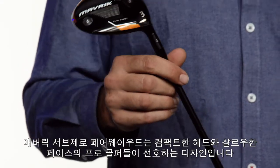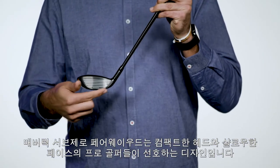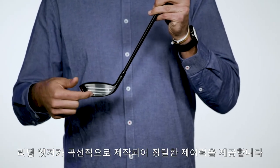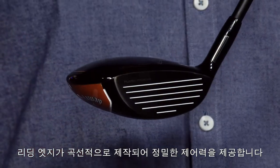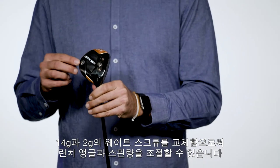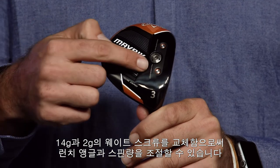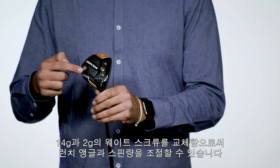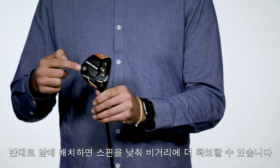The Maverick Sub-Zero fairway wood combines a compact head shape and a shallower face height that better players prefer. It features a more rounded leading edge to help those players who like to work the ball. 14 and 2 gram interchangeable weights are located at the front and rear of the sole, allowing you to quickly adjust launch angle and spin rate. Put the heavy weight in back to increase your launch angle, or in front to lower your spin.